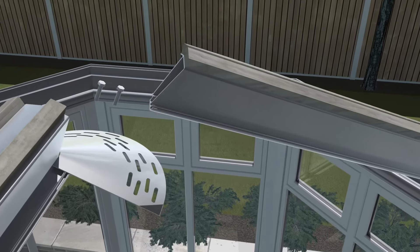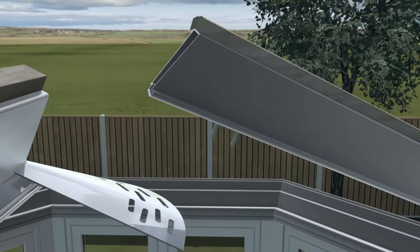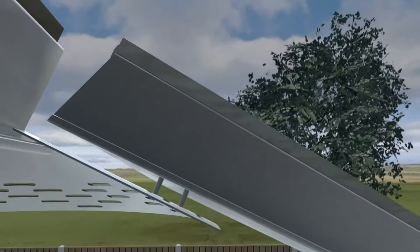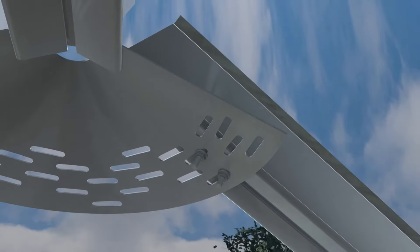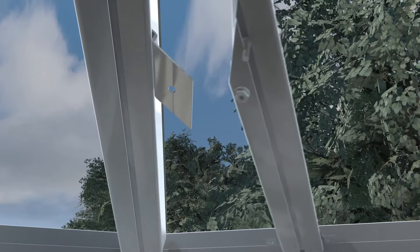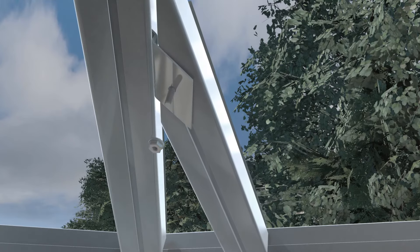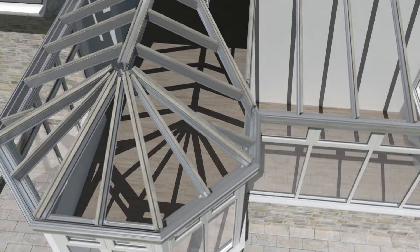M8 bolts slide onto the end of the hip, which is then attached to the multi-angle ridge bracket designed to accept hips at any angle. You must make sure that the hip points towards the center of the ridge. Jack cleats slide onto each side of the hip and are secured to the underside of the jack rafters with M8 bolts. Repeat these steps until all rafters are firmly in place.